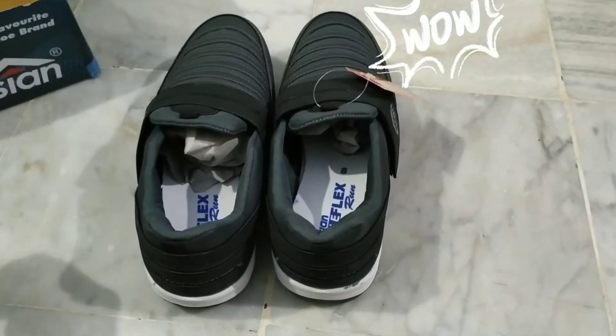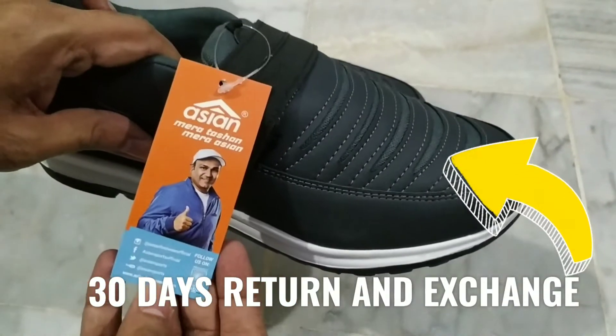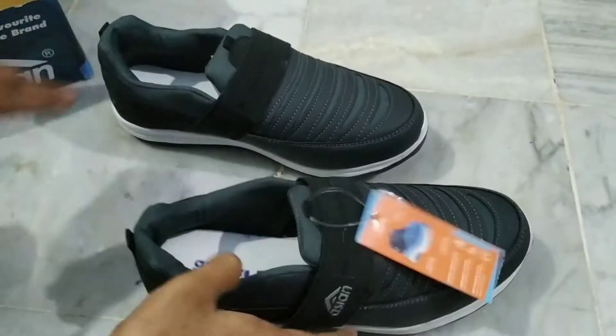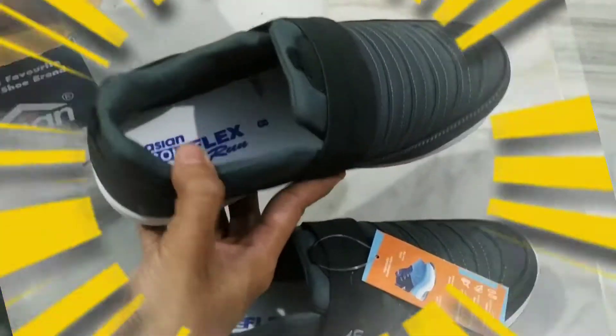Amazon has a 30-day return and exchange policy, so if the shoes are not the correct size you can go for an exchange. First, a few words about the brand.